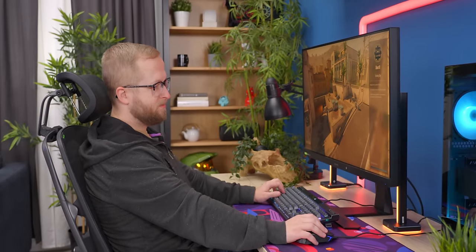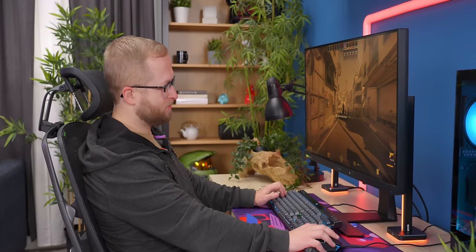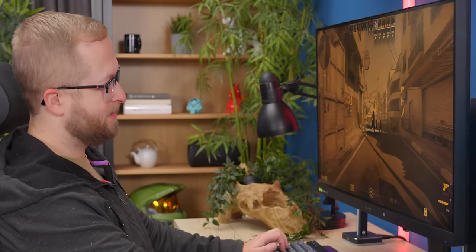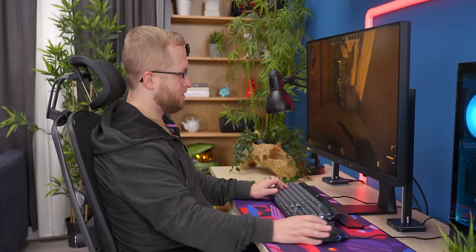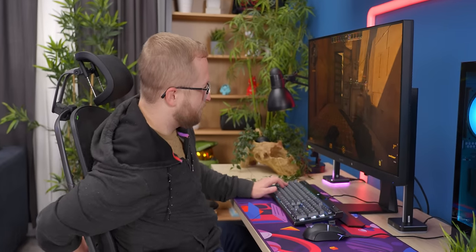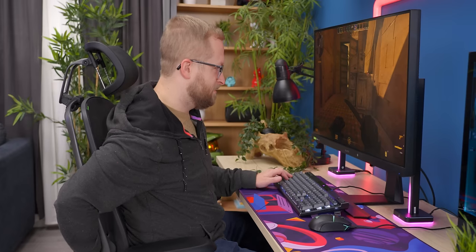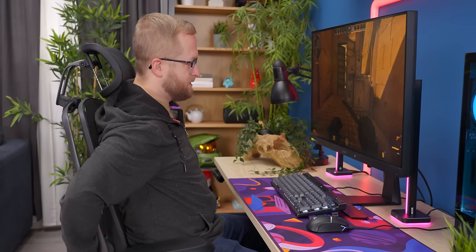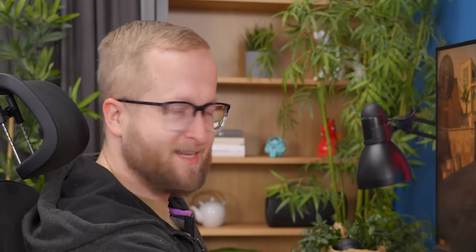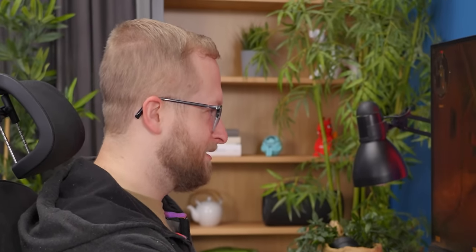We're playing Counter-Strike 2. I might actually adjust the lumbar to be a little bit more in, which I can do from sitting here, which is nice. Moving the seat is easy — seat forward and seat back right from the controls. I like it. I would buy this chair. We should get some other people's thoughts.